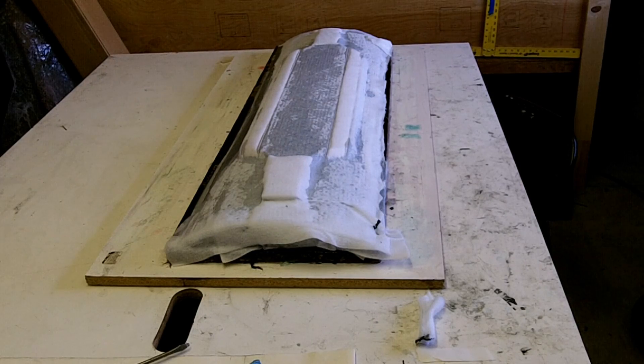I haven't popped this off yet. I get more excited about this than presents on Christmas and my birthday. This could go a number of different ways. It could be a beautiful finish, it could have pinholes all over it. You just never know. It's kind of exciting to pull it off and see what it looks like.